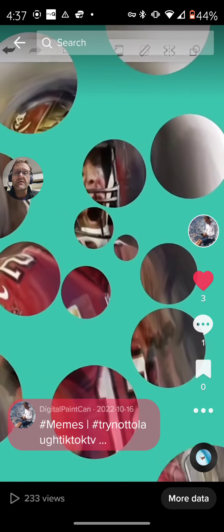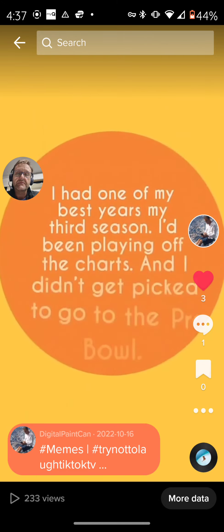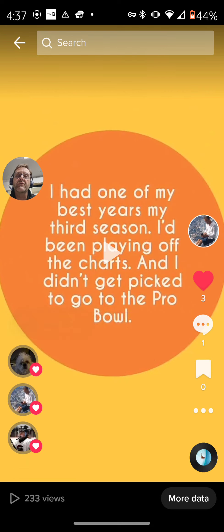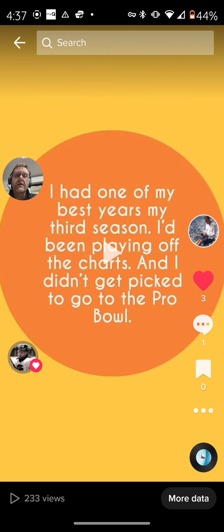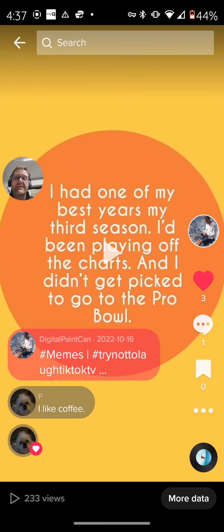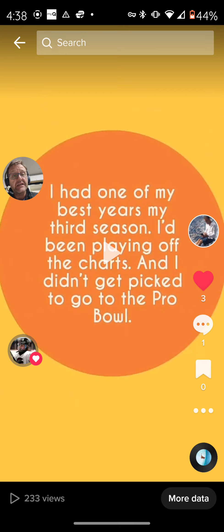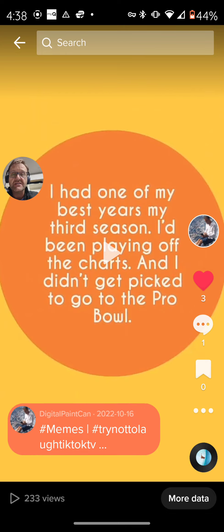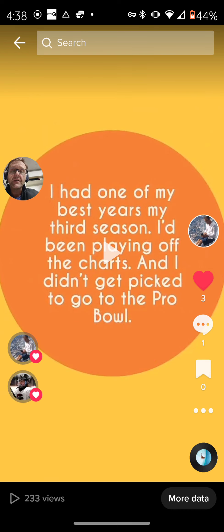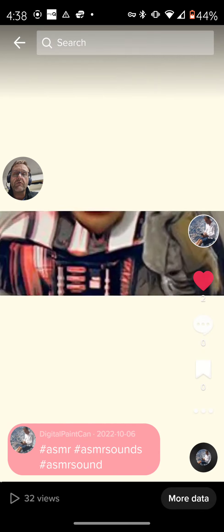There's a Tom Brady quote. One of his best seasons was his third season — they'd been playing off the charts and he didn't get picked to go to the Pro Bowl. That's Tom Brady — the most victorious NFL football player ever.